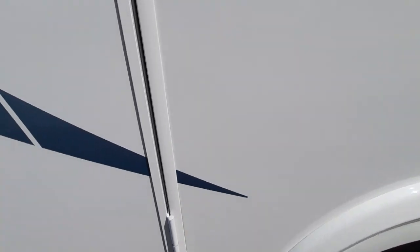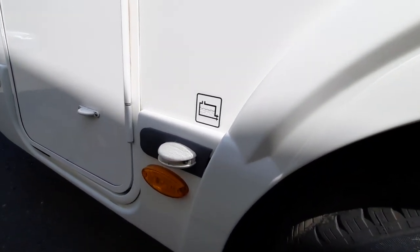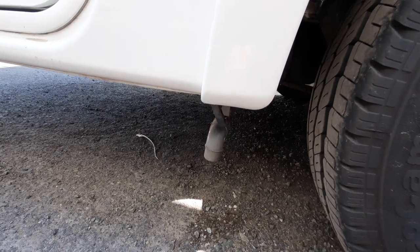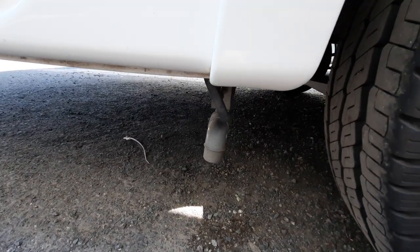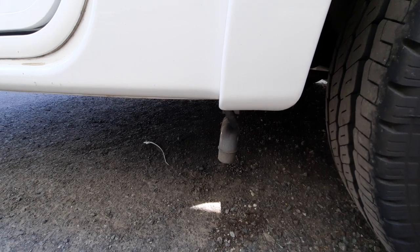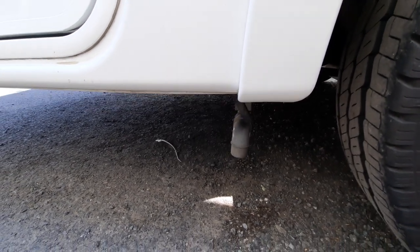Moving on, you've got your drain-down points. Your first main drain-down point is your wastewater drain-down — you know that because of this sticker here. If you look underneath the vehicle, you can see a grey pipe, and on top of that grey pipe is a black handle. If you pull that towards you, that will open the system and drain the entire wastewater system. When you push it back into place, that seals the wastewater.